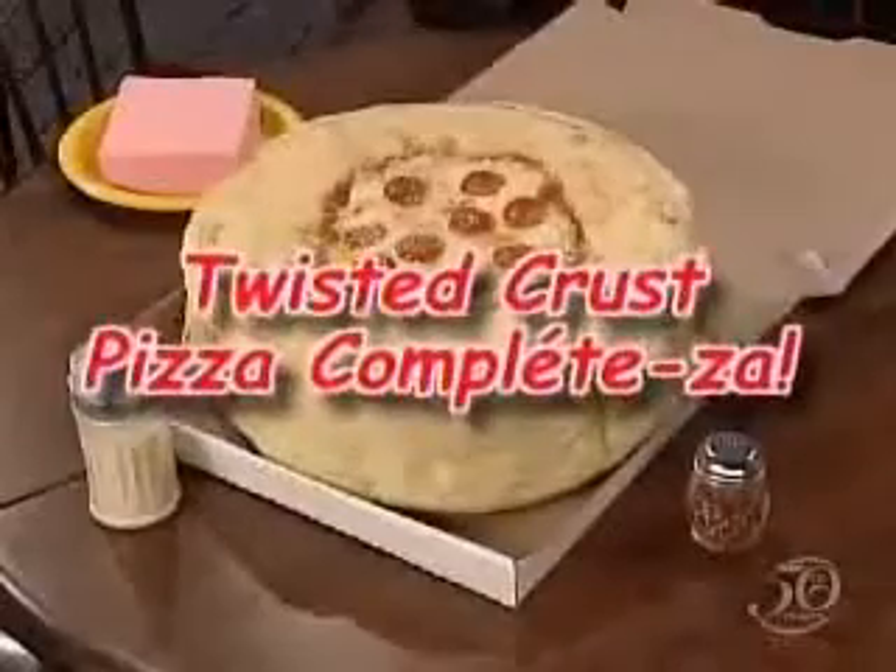Everything's in there — napkins, silverware, a bucket of KFC chicken, a Spider-Man web blaster for the kids, your change — all baked right into the crust. All you need to make a healthy family meal complete. That's why we call it the Pizza Hut Twisted Crust Pizza Complisa.